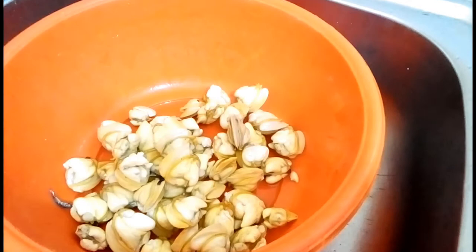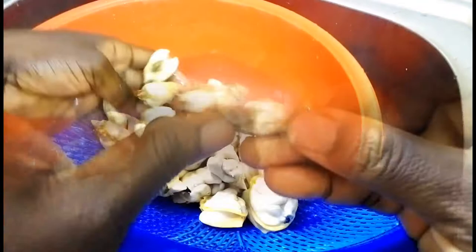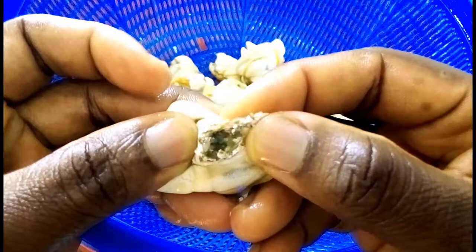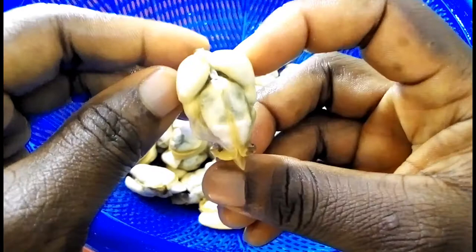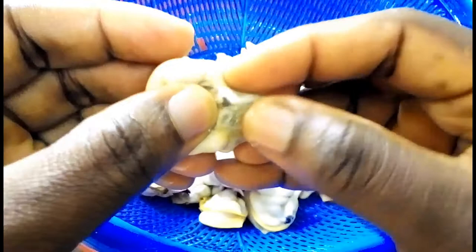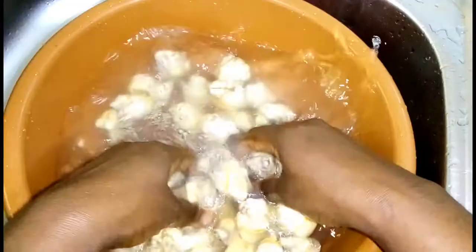Rinse the clams in cold water, then remove the worms. Clams usually have worms, so remove them by pressing the soft, slightly dark spots to pull out the worm. Press gently — you will see the worm sitting right there. Pull out the worm and repeat the process until you are done, then rinse the dewormed clams twice thoroughly in cold water.